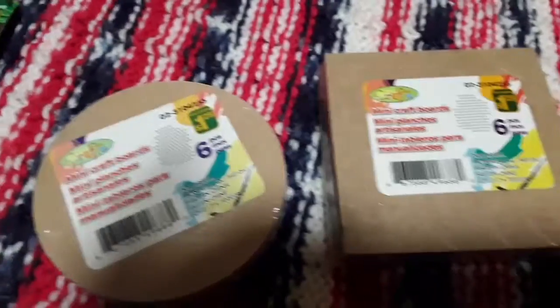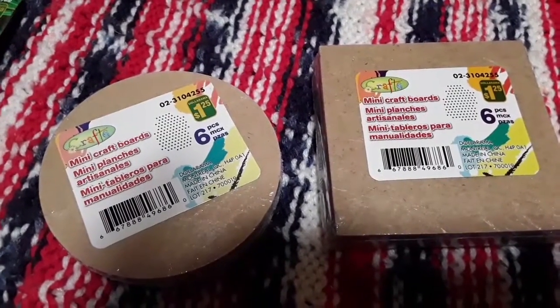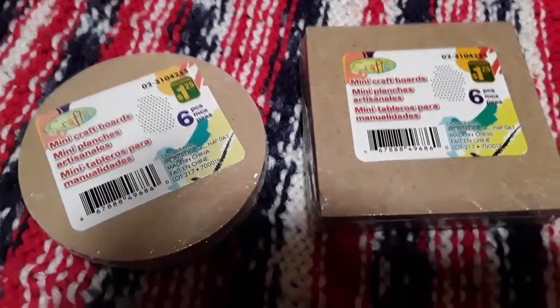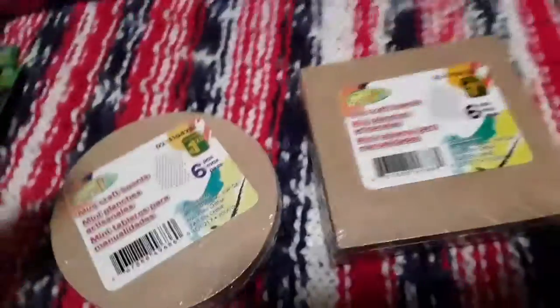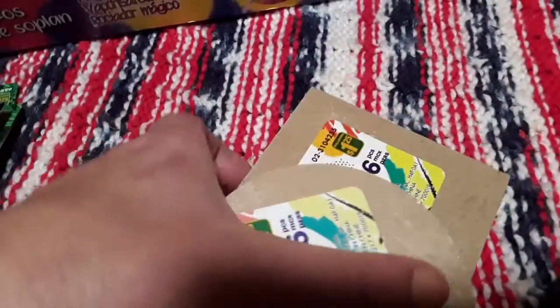I've never seen these before — they're little mini craft boards that come in circle and square shapes, $1.25 each with six pieces in each pack. The kids can use them however they choose: paint them, decorate them, glue them together, or make little boxes. Just fun little items.